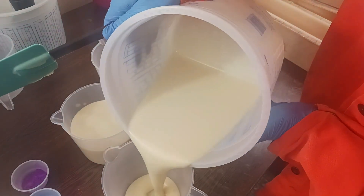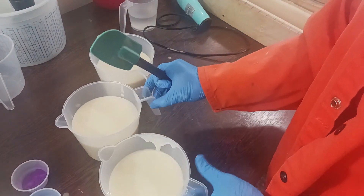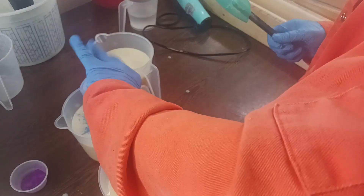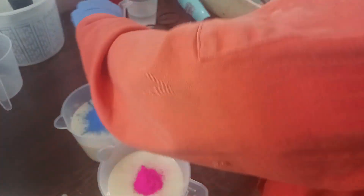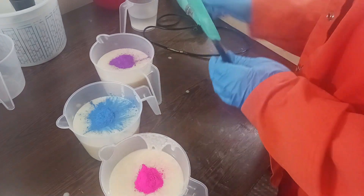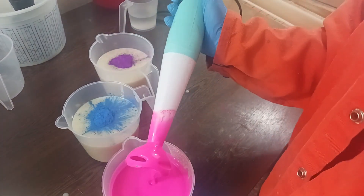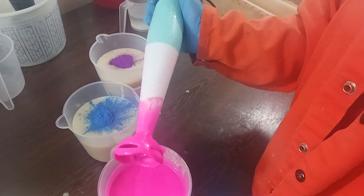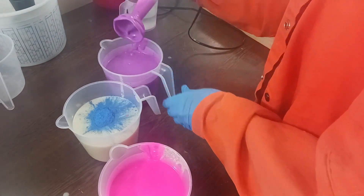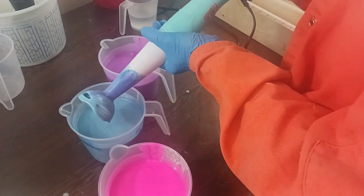We're going to do probably just a drop swirl. We need to blend the colors so that they're good. The purple is a nice neon purple so hopefully it won't have a problem. Let's start with the pink, then move on to the purple, and then we'll do the blue - it might get a little purpley.